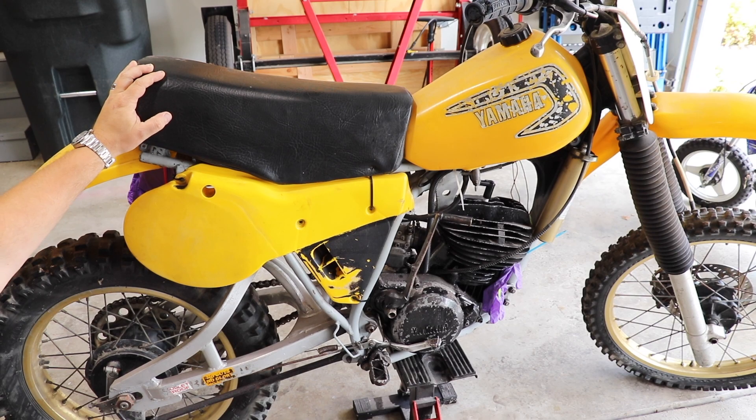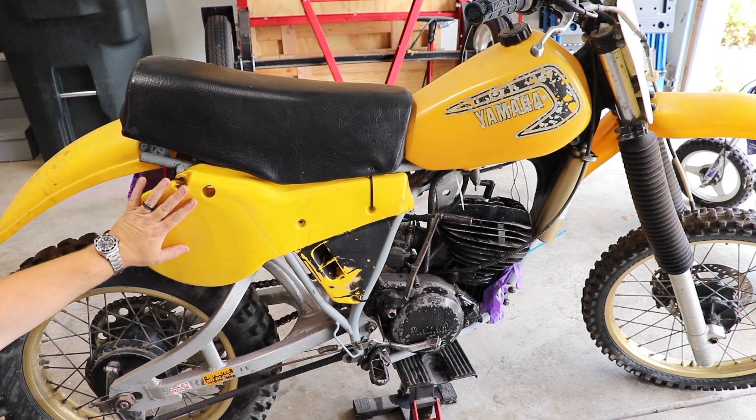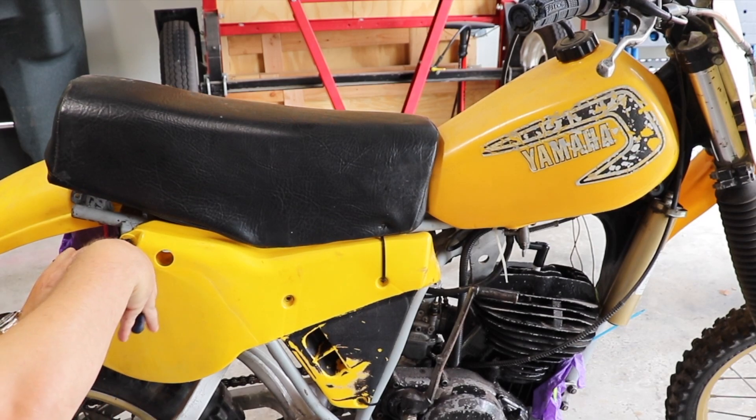Even though I don't have a complete part list yet, I want to strip this down as soon as I can. He'd like to get this frame off to a powder coat. We're going to start some disassembly — starting with the obvious things, this side number plate here. There are all kinds of screw holes, but no screws — just good old wire ties holding it on.